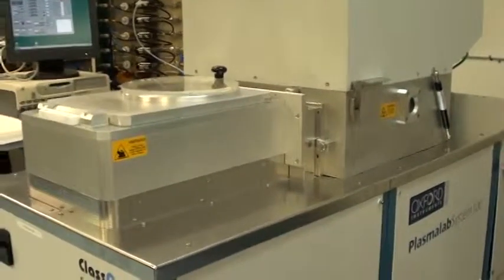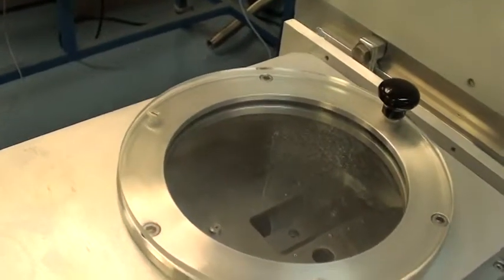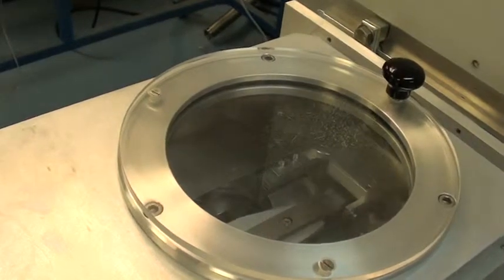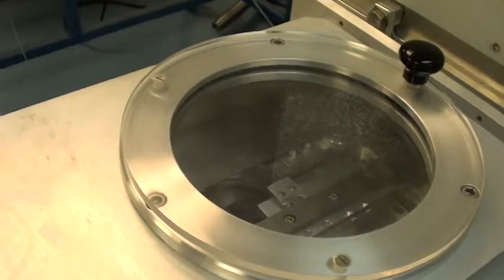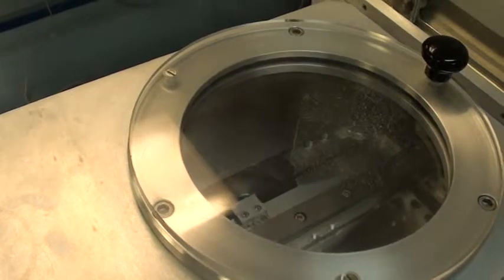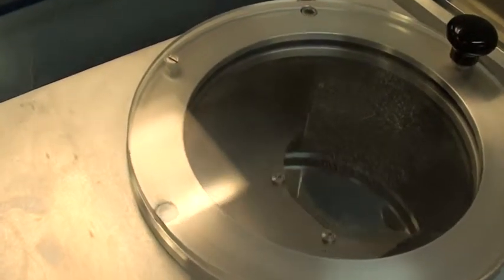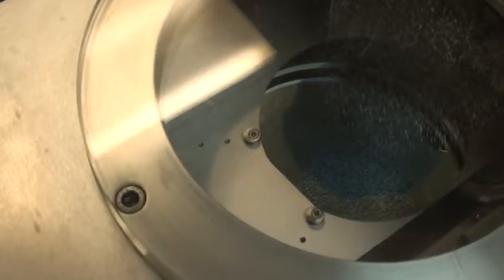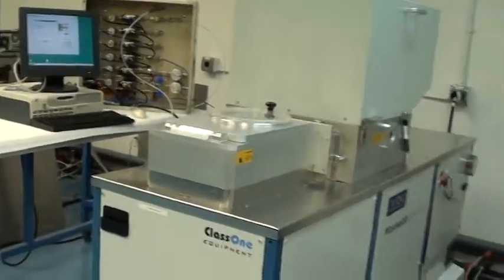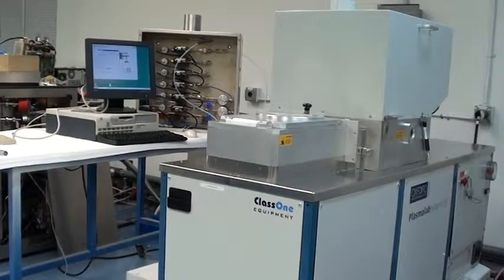The run is finished. The robot's going to fetch the wafer. And as you can see, the wafer has not moved from its position on the locator pins — that tells me it wasn't sliding inside the system. Thanks for watching. Once again, this is the demonstration video for Class 1 Equipment's ID 3811, an Oxford 100 ICP system.